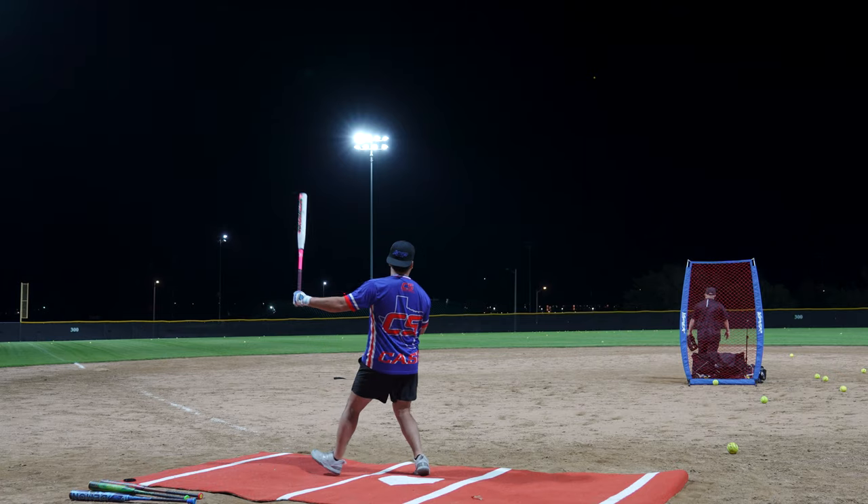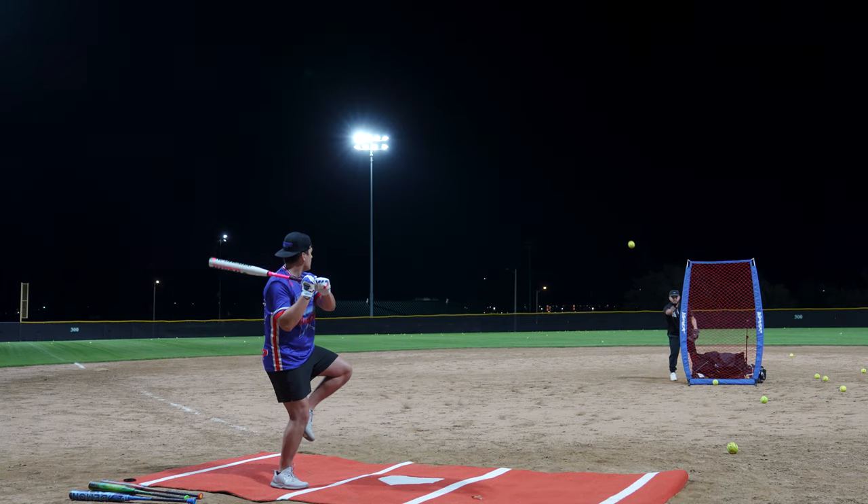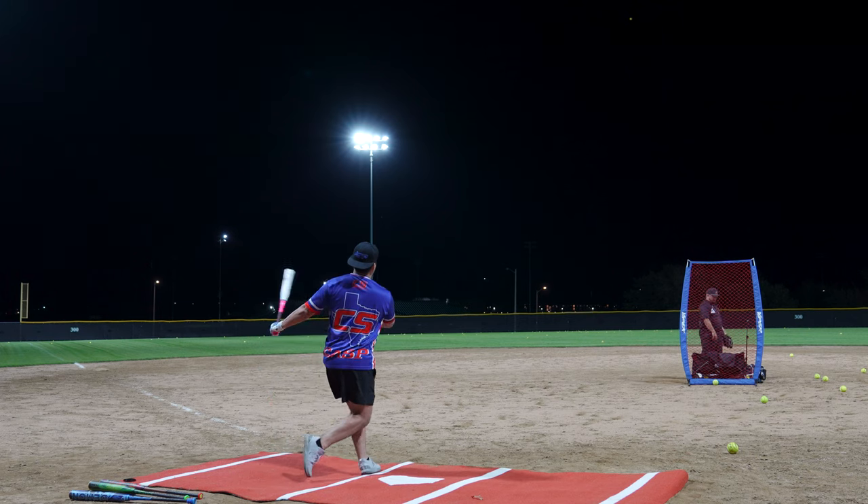91 miles per hour. 47 miles per hour. 98 miles per hour.